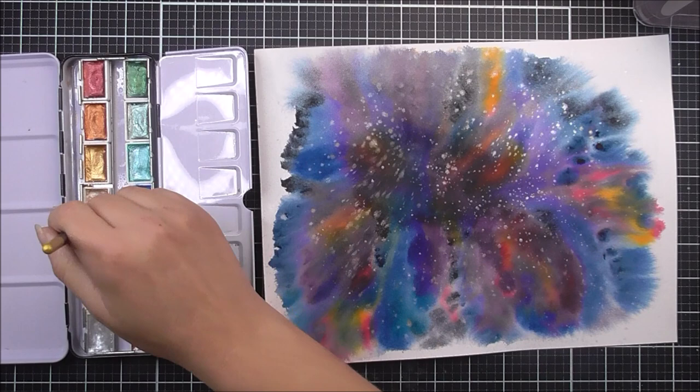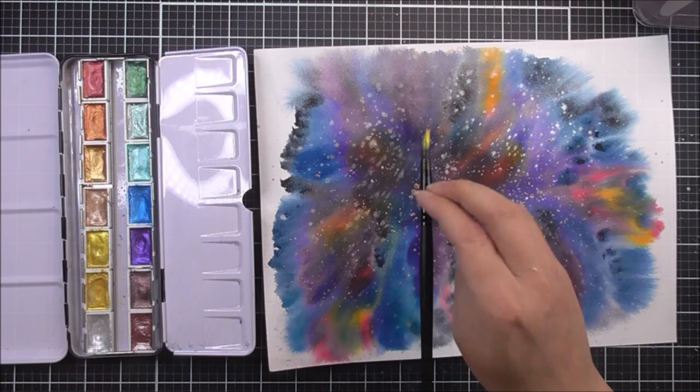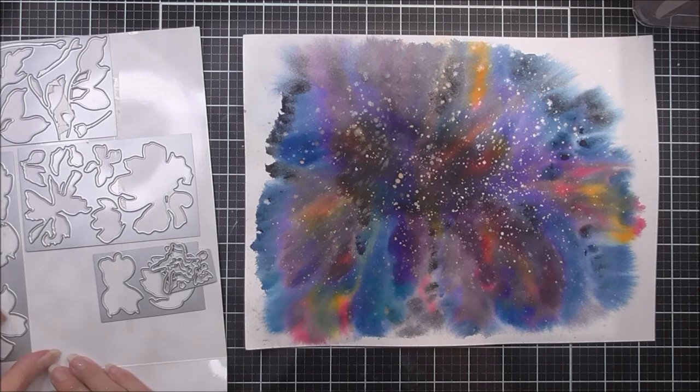I'm just going to add some silver ones, some gold ones, and I also added some copper ones in too. It's completely up to you how many you add, but I do love this starry effect with the metallic watercolors. Instead of letting that dry naturally like I did before, I'm just going to heat set those so it's all beautifully dry now. Once I have that, I'm also going to take the Watercolor Garden Layering Die Set, and this is what I'm going to use to cut out my flowers.